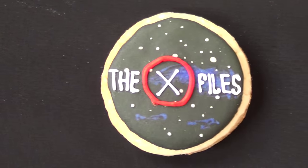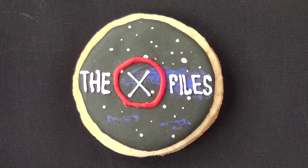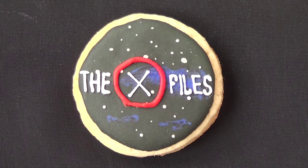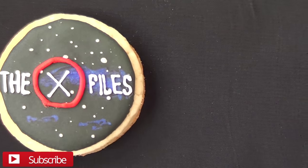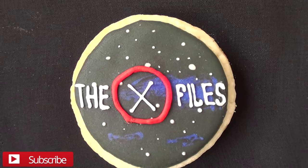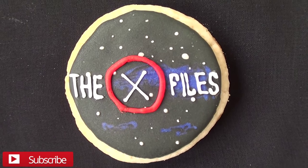I just wanted to share this one, and that's pretty much it. I kind of like how this cookie turned out — let me know what you think and let me know if you like the X-Files. If you do, don't forget to give this video a thumbs up, subscribe to my channel for more, and share it. Thank you so much for watching and I'll talk to you later. Bye guys!